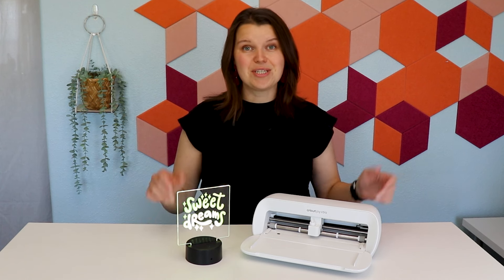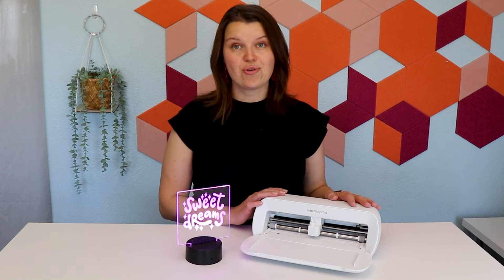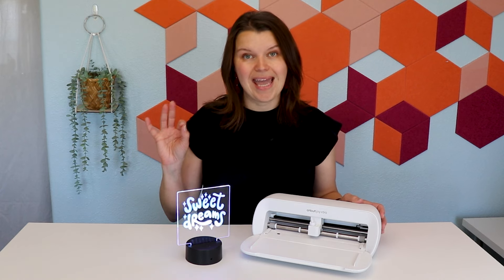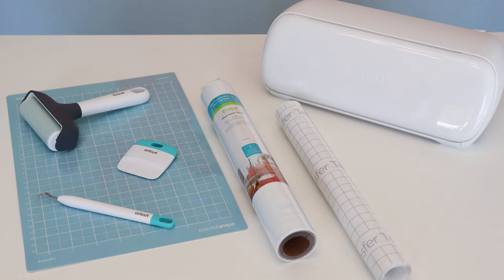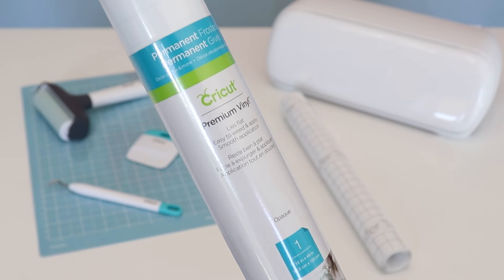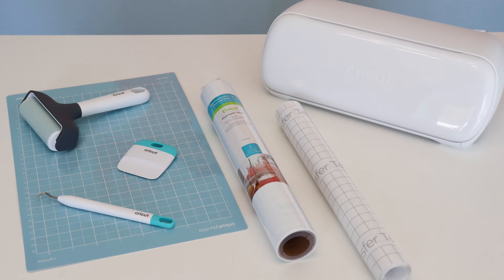Let's dive into the project and let me show you what you need. You're going to need a machine — I'm using the Joy Extra with the fine point blade that comes with it. You can do this project with any machine. You're also going to need a cutting mat. The vinyl that goes on to this clear acrylic piece is a frosted permanent vinyl. A few extra tools that are going to make your project easier: you're going to need some transfer tape, a brayer, a weeding tool, and a scraper.